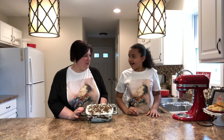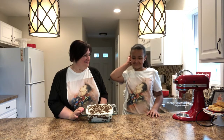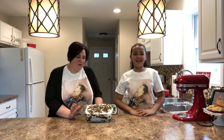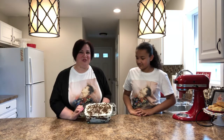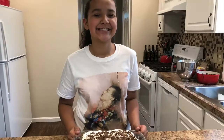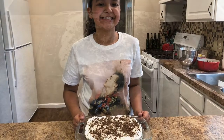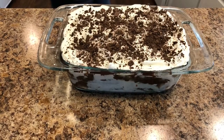Thank you Jaylene for joining me — want to say anything? She's usually very talkative but she's being camera shy, which is okay. If you haven't subscribed to our channel, please subscribe. A big thank you to Jaylene for helping out in the kitchen today, and as always the ingredients and directions are in the description below. Enjoy!